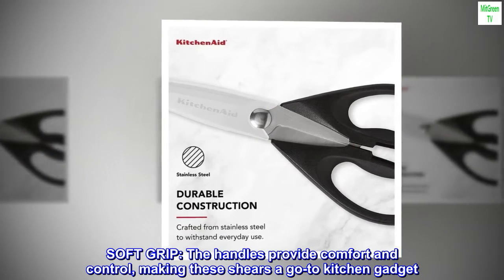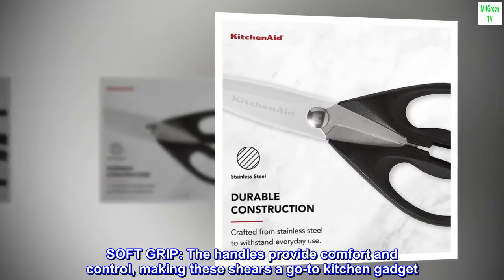Soft Grip. The handles provide comfort and control, making these shears a go-to kitchen gadget.